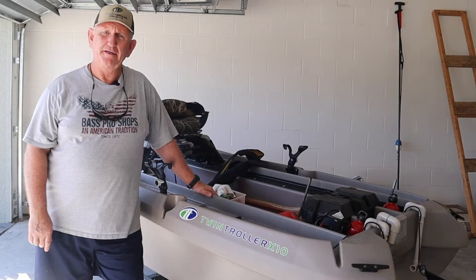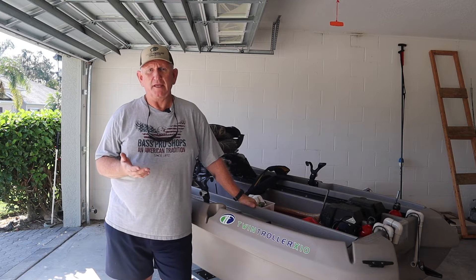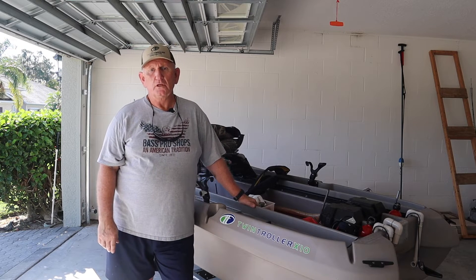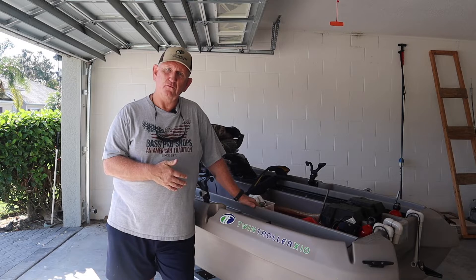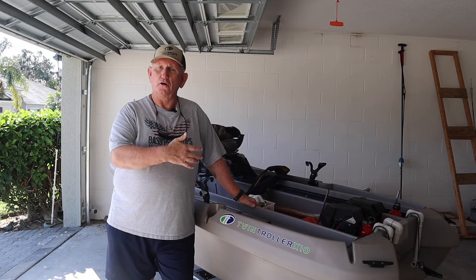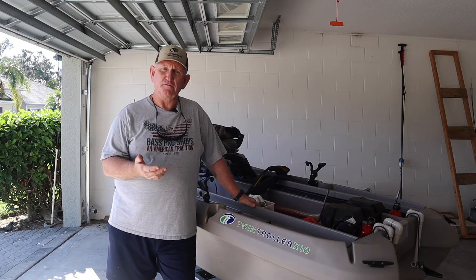Hi, my name is Jerry, and I am a Twin Troller owner. Many people have built a casting platform for their Twin Trolters, but not everybody I have spoken with wants to use a casting platform to stand on to fish. There are other purposes for it that seem pretty clear to me that would be very useful.